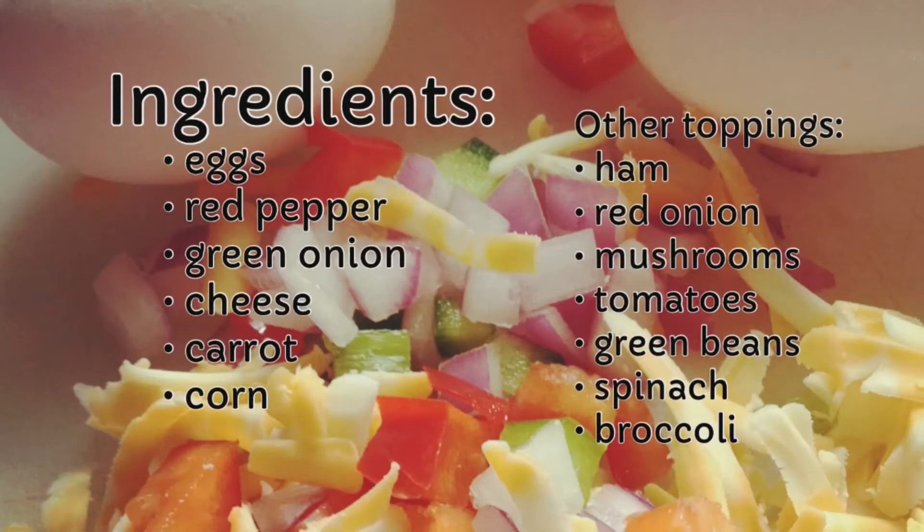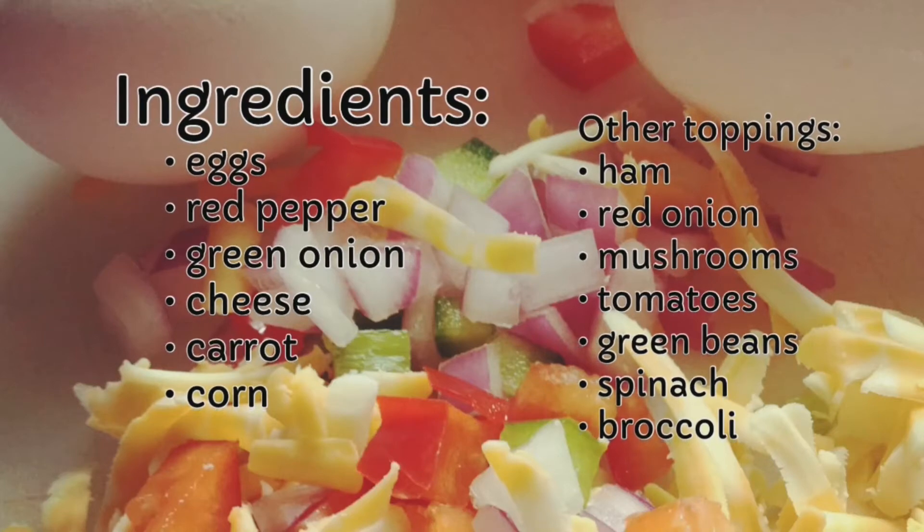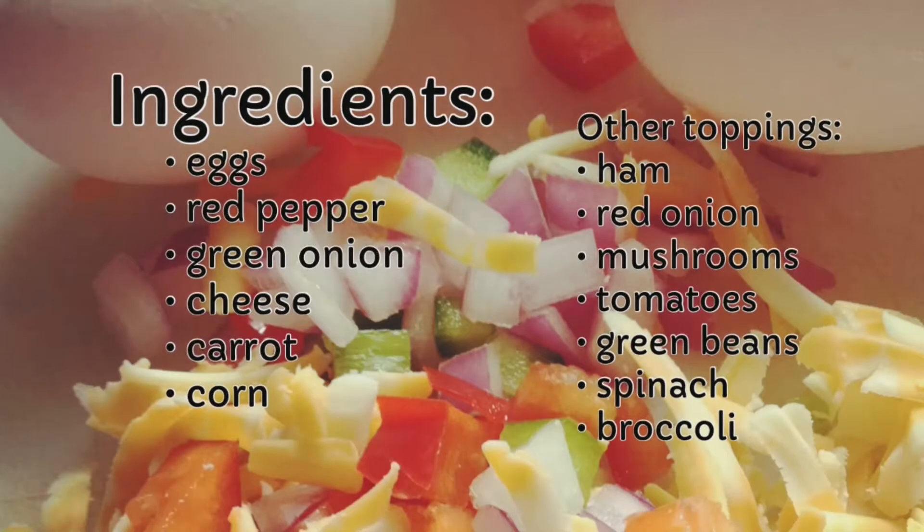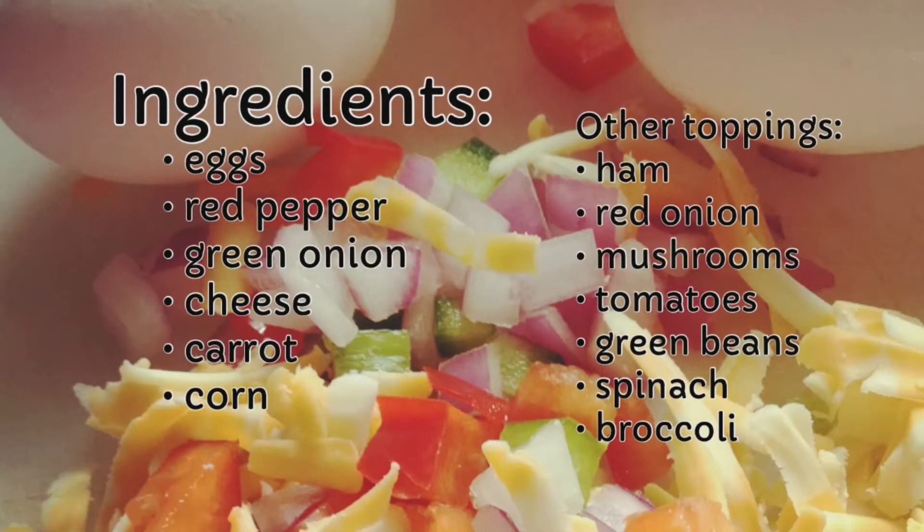Any other toppings you might want to add might be ham, red onion, mushrooms, tomatoes, green beans, spinach, broccoli, cauliflower, or bacon, or any other toppings you might think of.